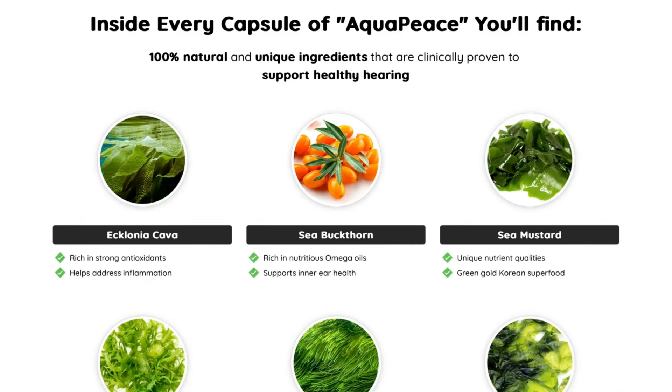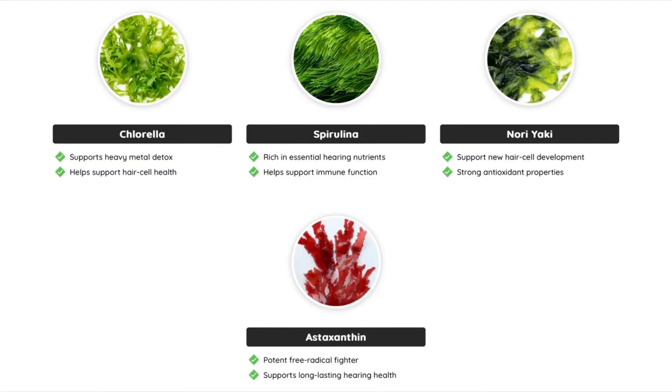Inside each Aquapiece capsule you will find 100% natural and exclusive ingredients that are clinically proven to support healthy hearing. They are: Eclonia cava, sea buckthorn, sea mustard, chlorella, spirulina, nori yaki, and astaxanthin.